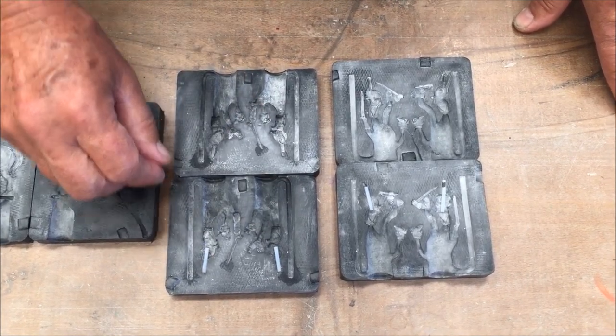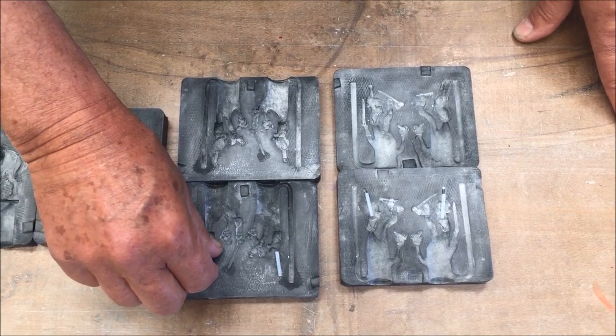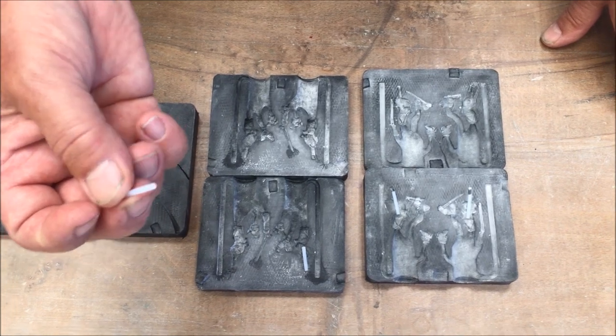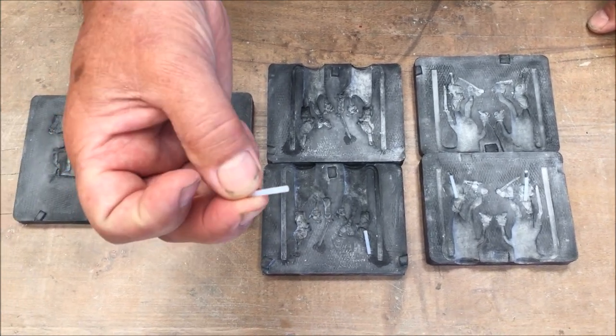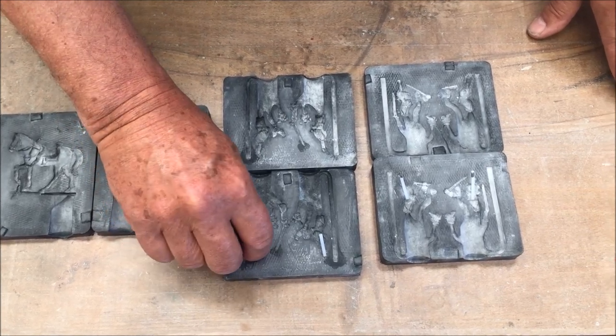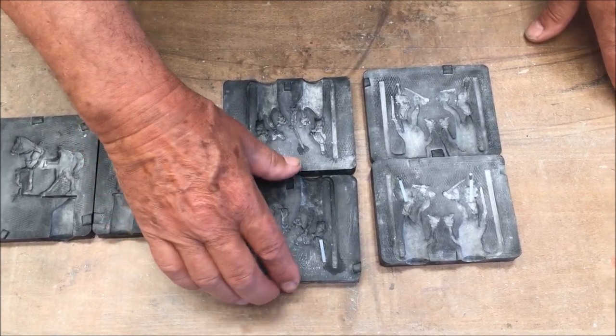We supply you with two PTFE rods to create the hole in the body. It is important that you put them in correctly so you get the perfect hole so that the heads can be fitted to the body.